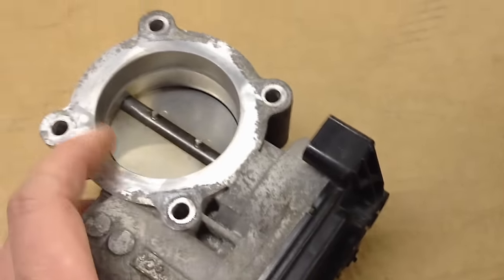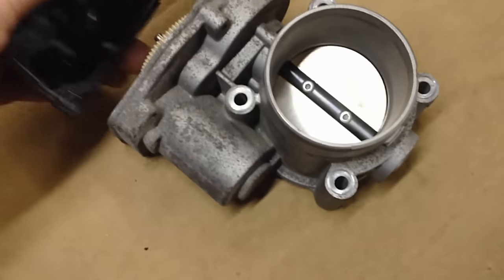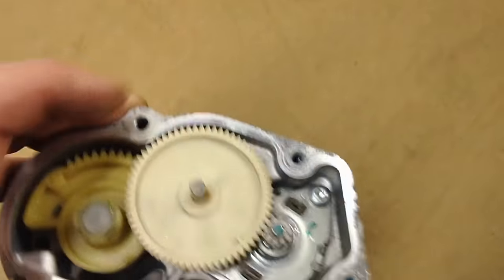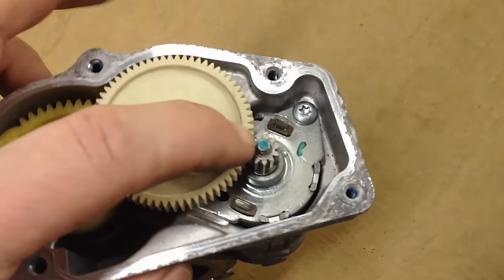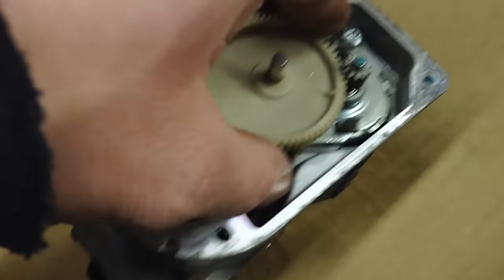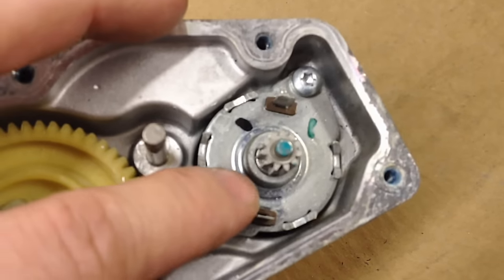I wanted to go over what's inside of these electronic throttle bodies. If I can get the cover off — see, this is the gear reduction I'm talking about. A thing that can snap your finger. Look at the size of that pinion gear compared to what we call the spur gear. Look at that ratio difference right there. It has a whole gear set in here for gear reduction. This one's just a regular DC motor.